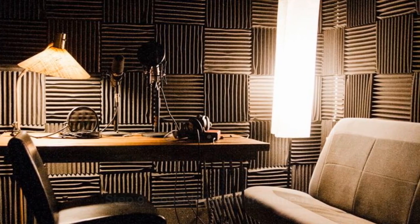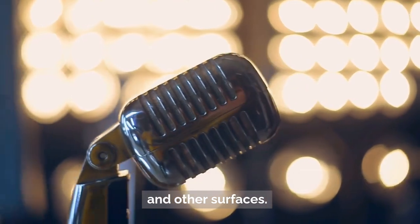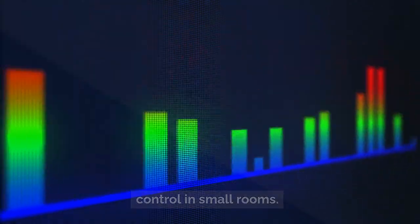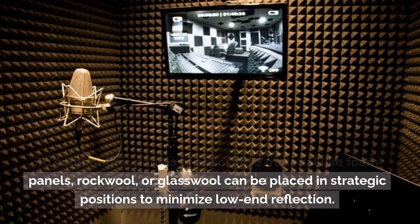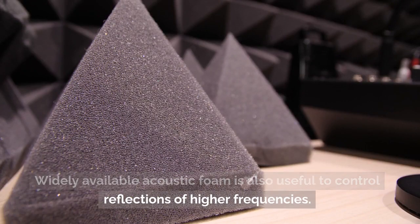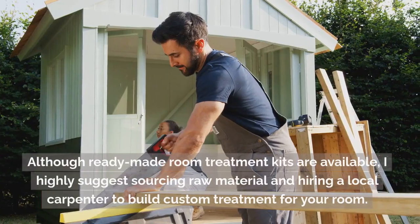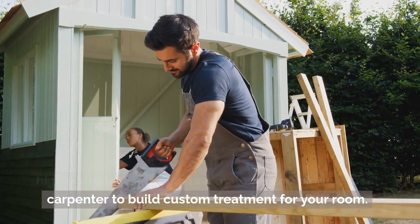Step 9: Consider room treatment. Whether you're recording through a microphone or mixing a track, your biggest enemy is sound reflecting off walls and other surfaces. Room treatment involves using special materials to minimize these reflections. Bass frequencies tend to be the most problematic to control in small rooms. To combat this, panels of absorptive material like foam panels, rockwool, or glass wool can be placed in strategic positions to minimize low-end reflection. Widely available acoustic foam is also useful to control reflections of higher frequencies. A combination of high and low-frequency absorption materials can be used to deaden a room in a balanced way to ensure maximum neutrality. Although ready-made room treatment kits are available, I highly suggest sourcing raw material and hiring a local carpenter to build custom treatment for your room, as this usually works out much cheaper while also being tailored to your specific space.